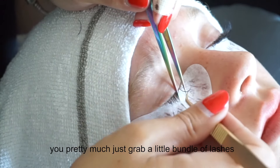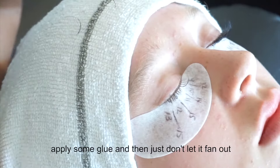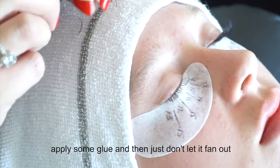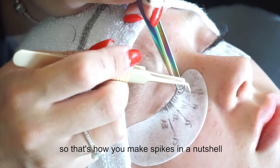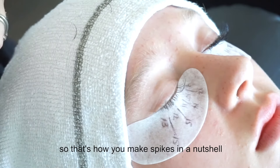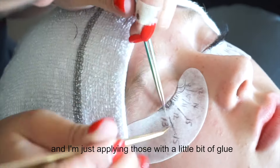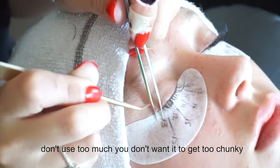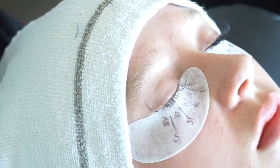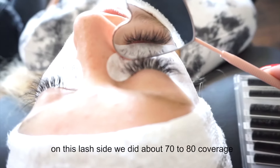You pretty much just grab a little bundle of lashes, apply some glue, and don't let it fan out — kind of pinch it at the top so it stays very pointy. That's how you make spikes in a nutshell. Apply those with a little bit of glue; don't use too much, you don't want it to get too chunky. And that's how you do your spikes.